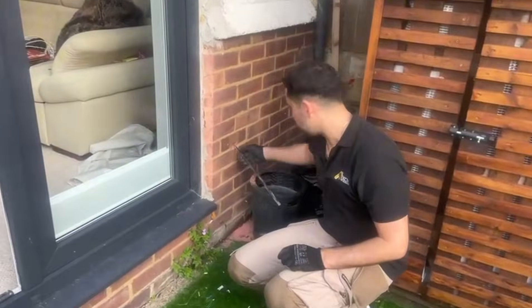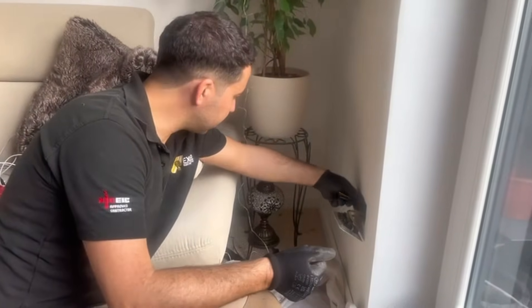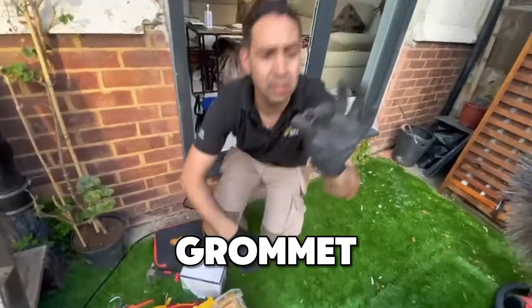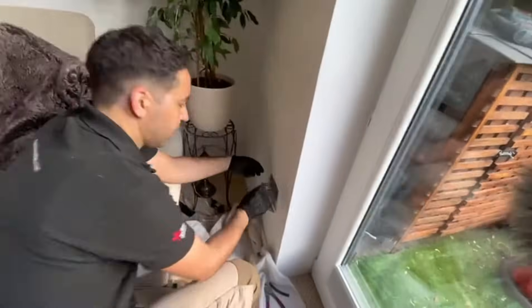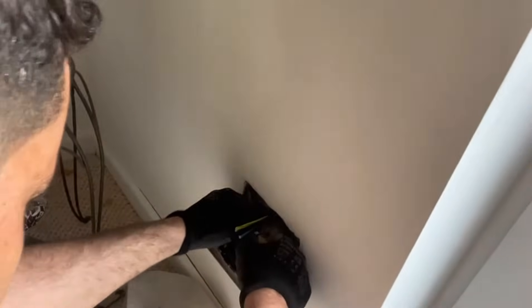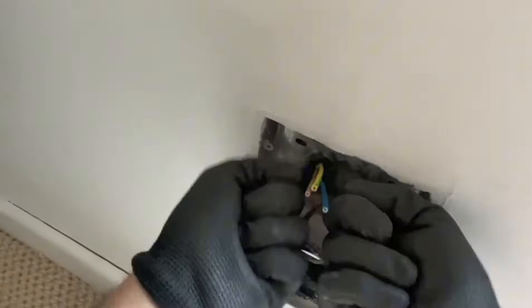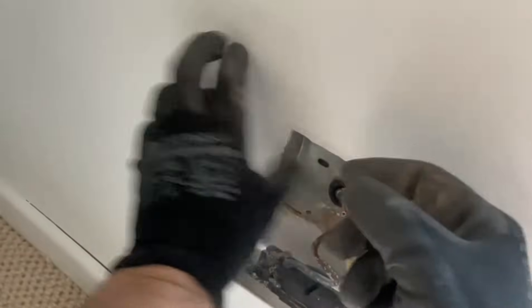We managed to get our cable through. On this side, let me show you on the other side — we've got the cable through. Now because the back box is metal, we need to put a grommet where the cable went through. Let me show you the grommet — one of these here. We put this grommet through the cable into the back box there, just to make sure the box doesn't cut the cable when there is a bit of movement.